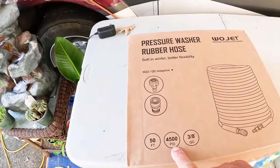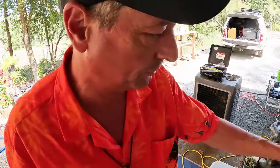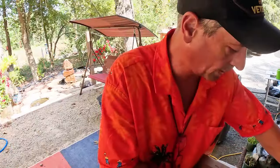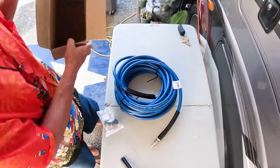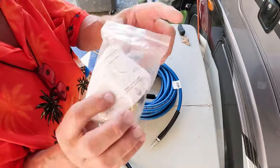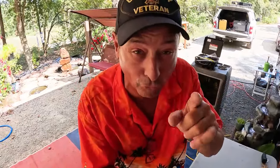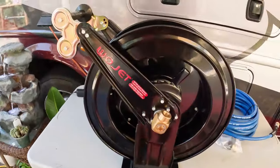It looks like it's 50 feet, 4,500 PSI, with some quick connect fittings. But wait — there's more! That's actually part of the package. Let's take a look at this hose. Slicing it open — the box is empty — we have two quick connect fittings and a heavy, heavy hose. What would really be awesome would be a better way to store this hose. Oh wait — WoolJet already thought of it and they sent it to us. That is a WoolJet hose reel!